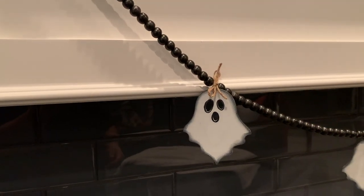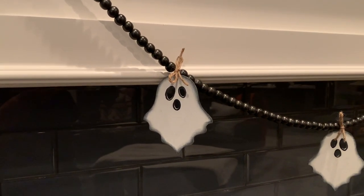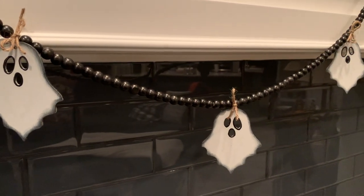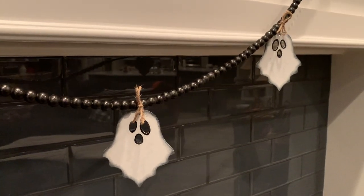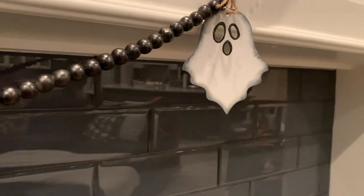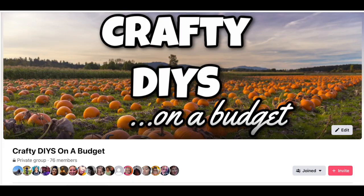That strand of beads is actually from Dollar Tree — I found it there, grabbed six or seven of them, spray painted them black, and added just three ghosts. I wanted it simple and rustic looking, and I love how it turned out.